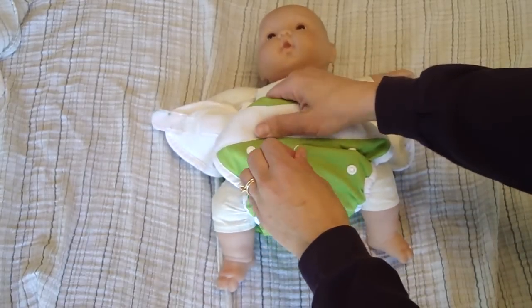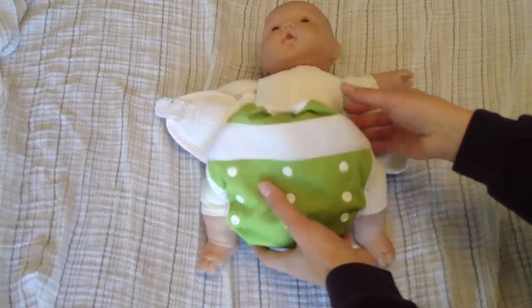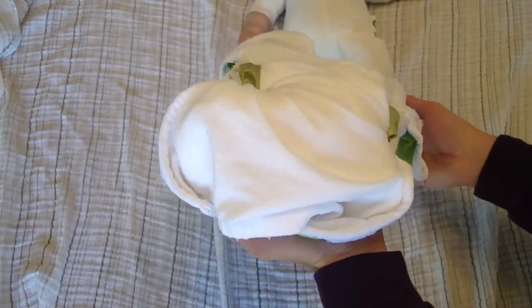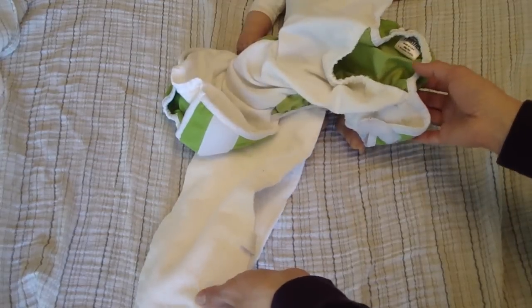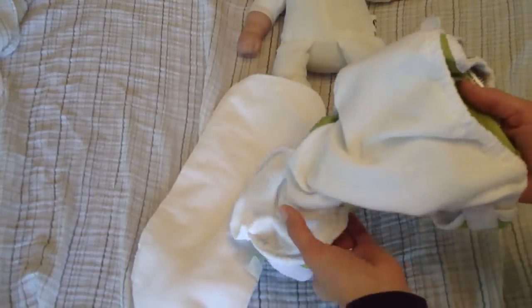The Thirstys have been fairly good at keeping the leaks in, particularly with that hemp doubler. I discovered that if you throw it in the wash just like this and don't pull the insert out like you're supposed to, it will still agitate itself out — I've had success with that a couple of times, so you can cheat it on the Thirstys.